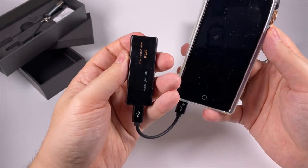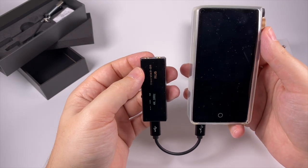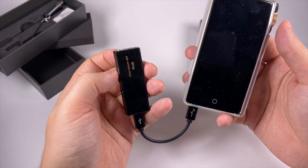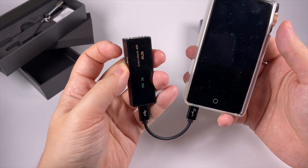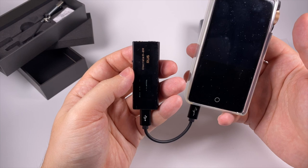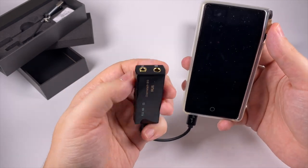Another surprising thing about this tiny DAC is that it's not super power hungry — subjectively it's average compared to other dongle DACs, though it highly depends on the load and gain setting. One thing to be aware of: when you change the volume, every 10 steps there's a slight delay because it uses discrete volume control, toggling some resistors inside. For me it's absolutely not an issue, but some people have mentioned it, so I thought I should mention it too.